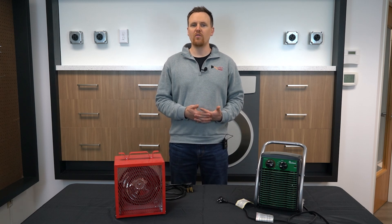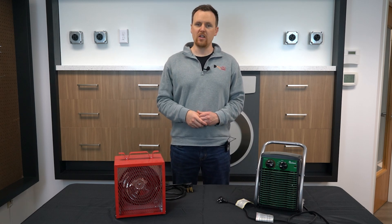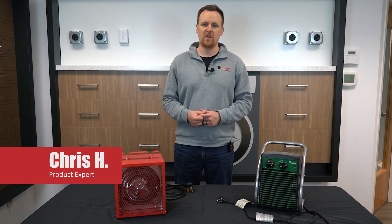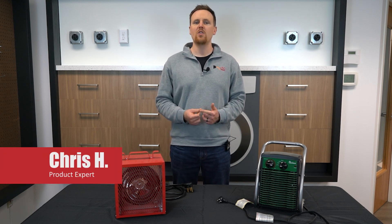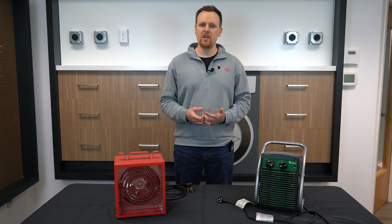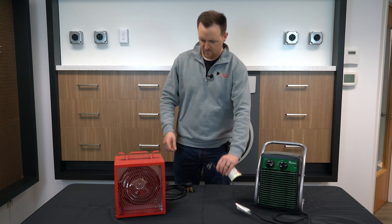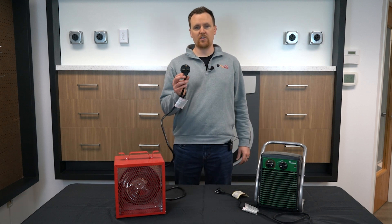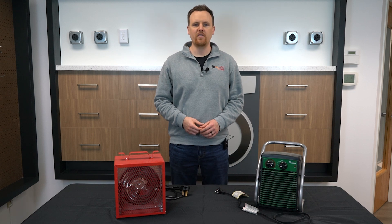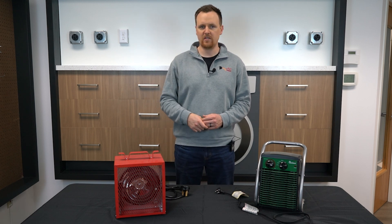Still puzzled about powering your 220 volt appliances from a standard 110 volt outlet? You're not alone. At AC Works, we get this question all the time when fall hits, especially when it comes to industrial heaters or larger heaters for your home. Today we're going to break it all down with two heaters — one with a NEMA 6-20 plug and another with a NEMA 6-30 plug. Both require 220 volts of power, and we'll show you exactly why they won't work with your standard household outlet.